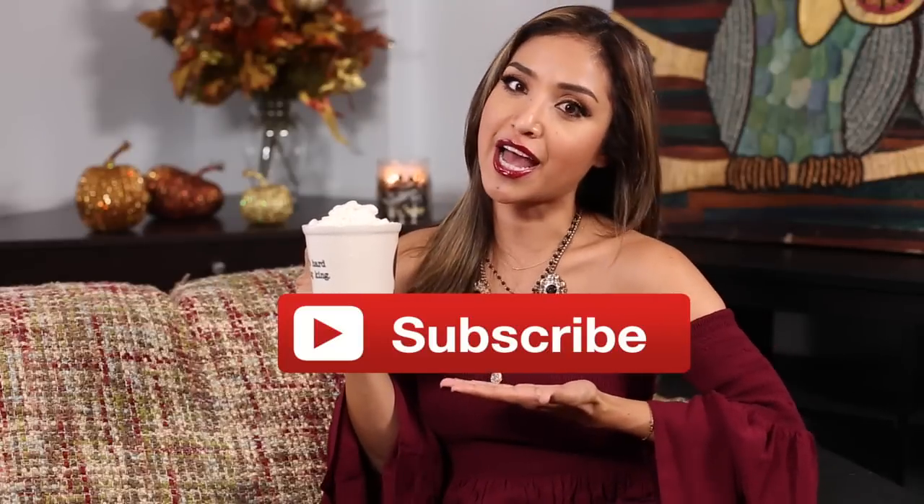I hope you guys enjoyed today's video — if you did, please thumb it up! We're really excited to bring you more DIYs, fall things, and more videos. Thank you so much for watching today, make sure to subscribe for more videos, and I'll see you guys on my next one!